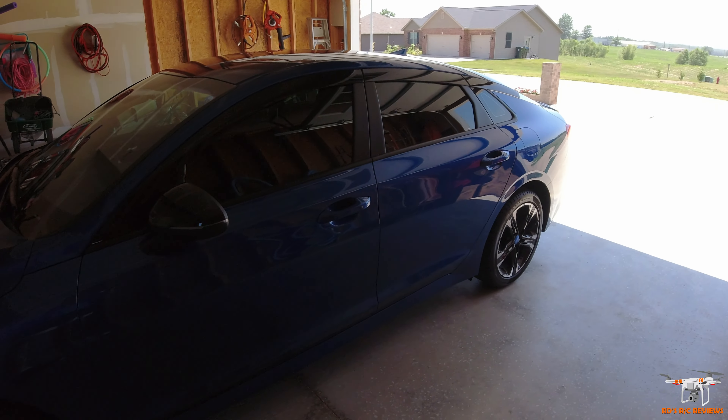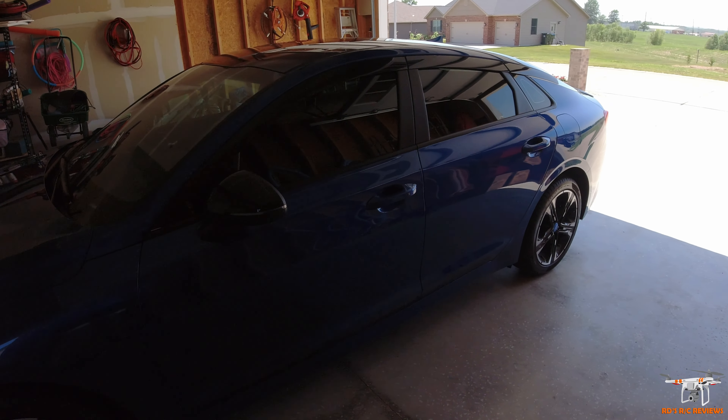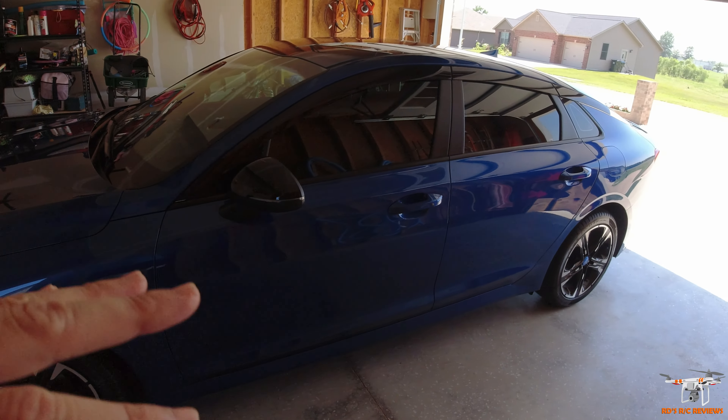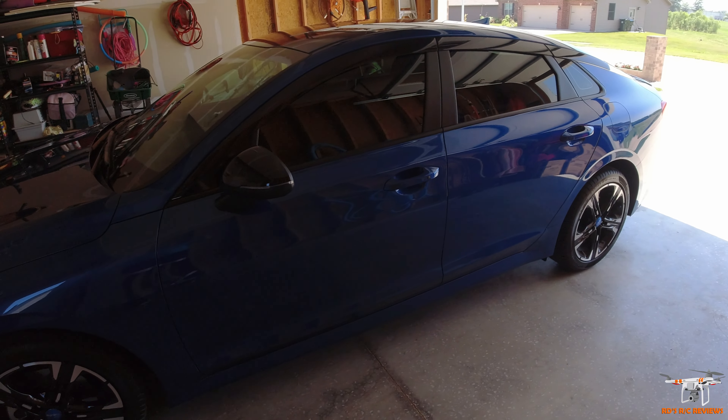I did some modifications to this car. I got it about two and a half weeks ago — just things I wanted to do to personalize it for myself. I love this blue and thought I'd put some accents on the car, so I'll show you guys some of the stuff I did.